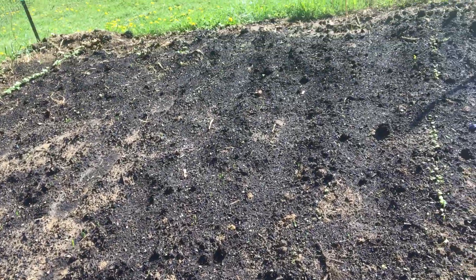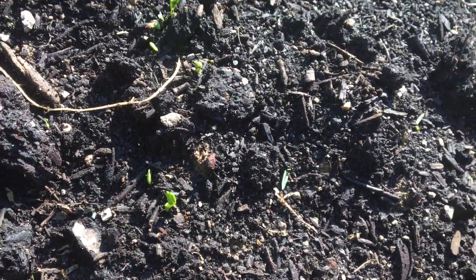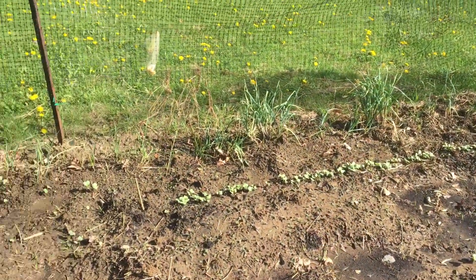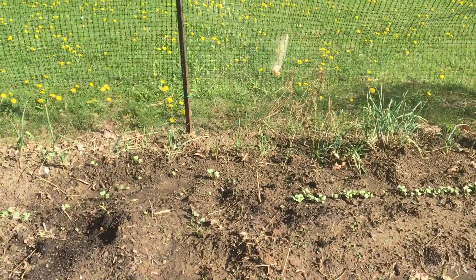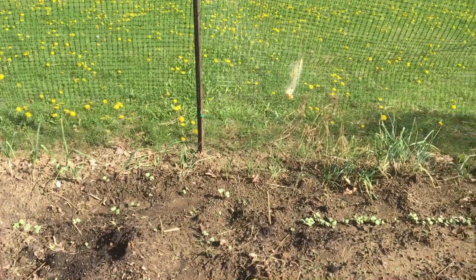I don't have my center aisle done yet — I'm waiting on some more straw. Down the rest of this patch, my peas are just starting to come up. My radishes down the way are doing well, and my garlic — we planted it last year and then redistributed it this year down along the edge.